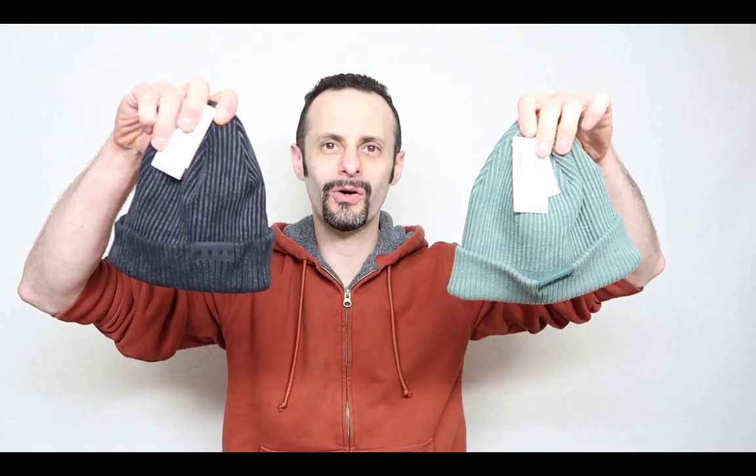And I still have the tags for it — I actually just bought this. It's brand new, I just got it for myself, and I liked it so much that I had to get two of them. One in black, one in green.